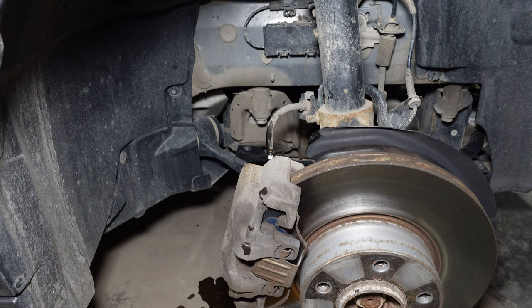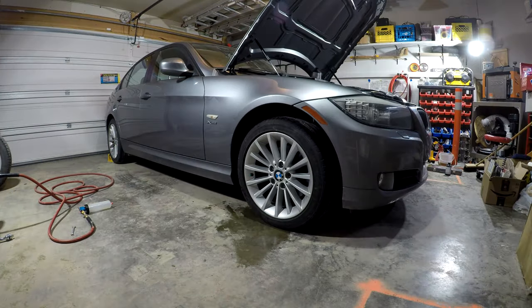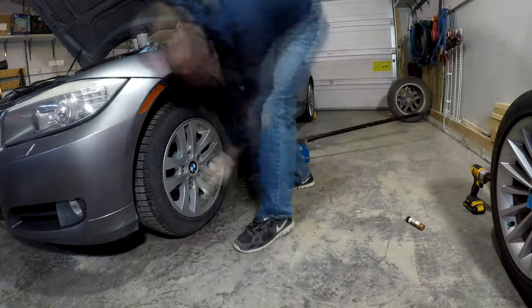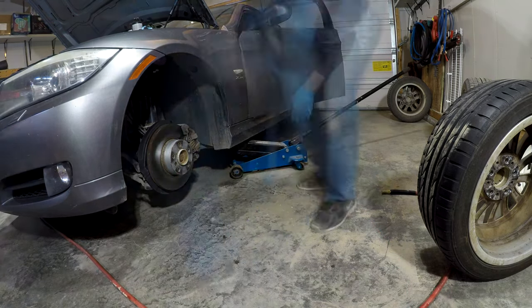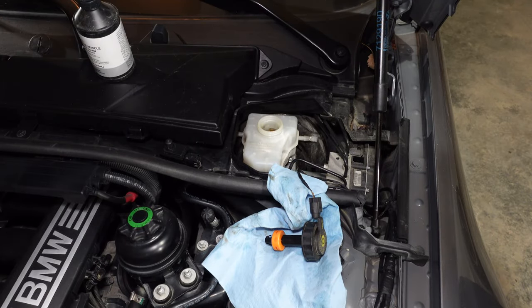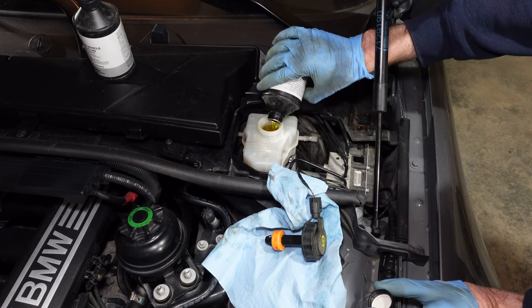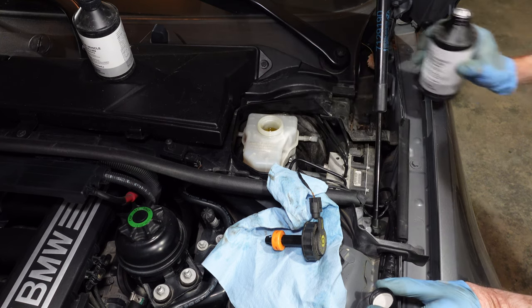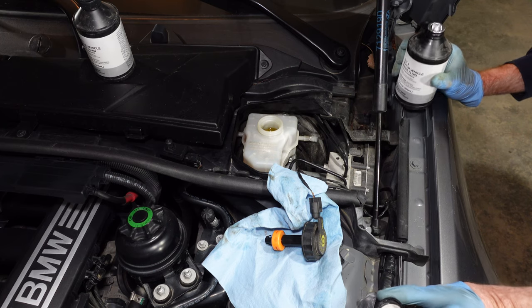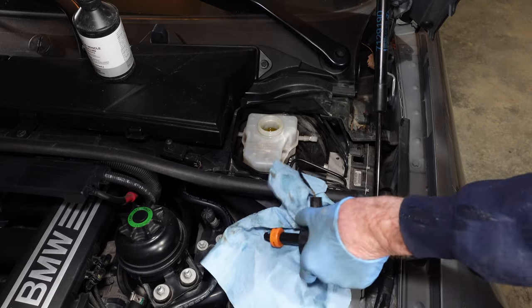It worked well enough to bleed it out today. With that, we'll fill up the reservoir again and then move to the front left tire. We've done bleeding all the lines and we'll give it a final top-up now. Looking at the levels, we're right at the max line — so that was where we started and where we ended. That was perfect on the flushing. Let's close this all back up now.